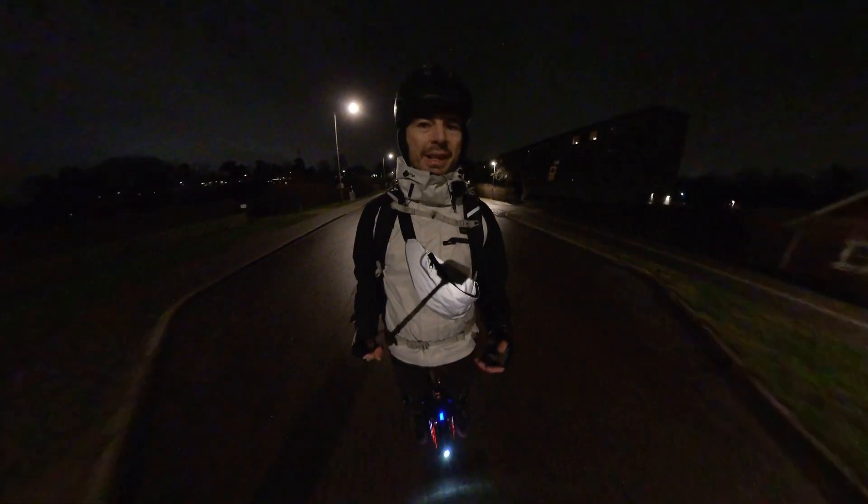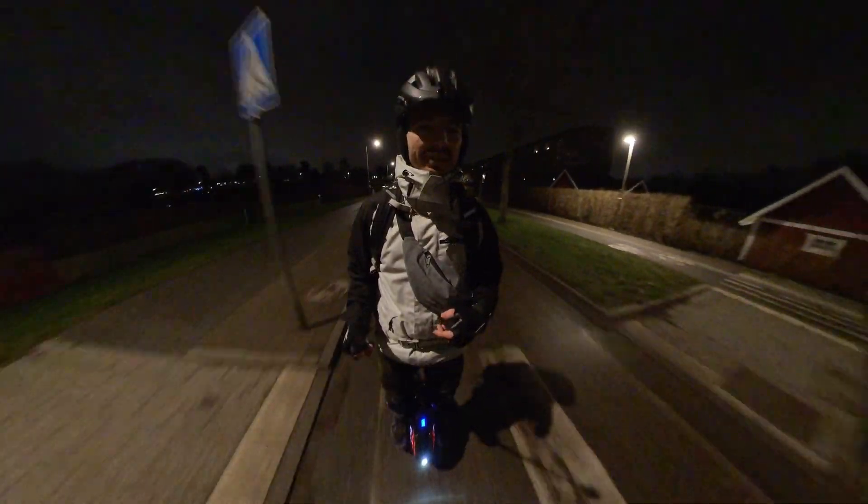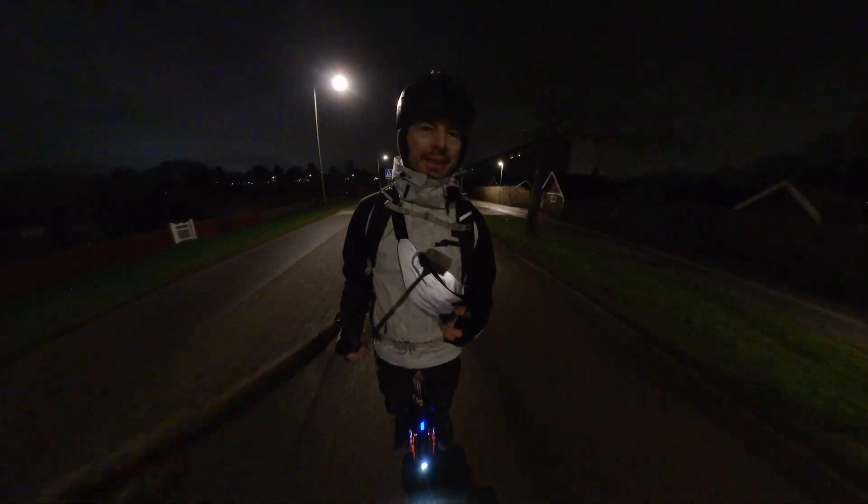Hi, I'm François. Welcome to my channel. This video is about beeps on e-motion wheels.